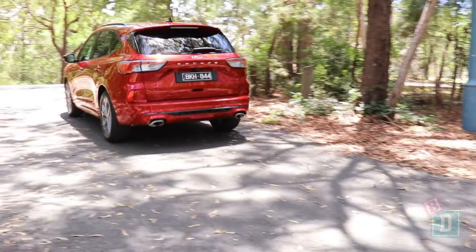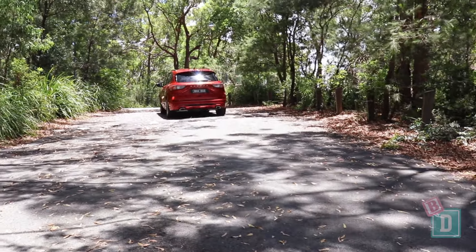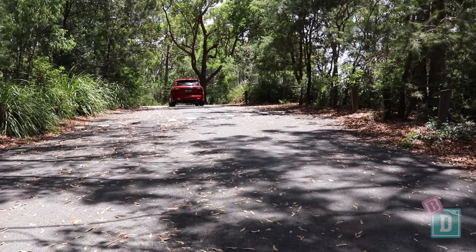The Escape is a really nice car to drive. Visibility is really good, especially out the back, even when you've got three child seats installed. It's really nice and easy to park and maneuver, and it's pretty light to steer too.